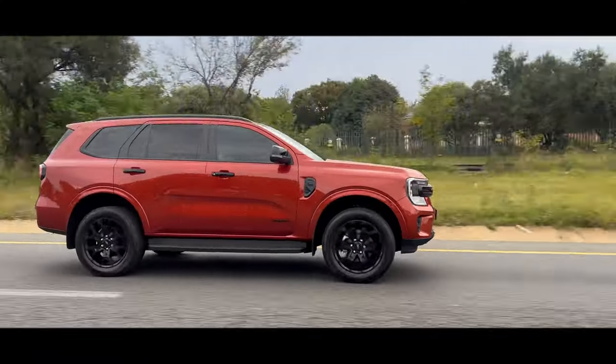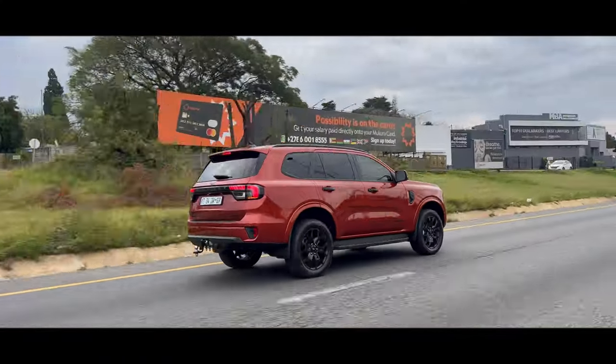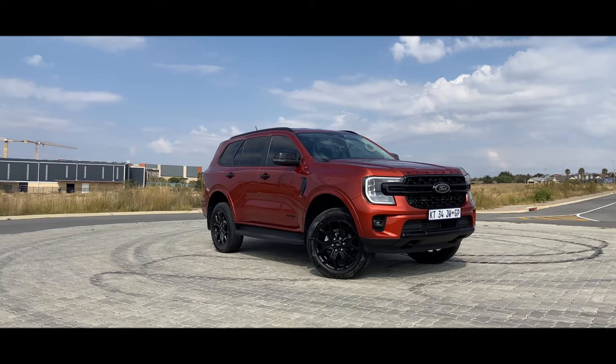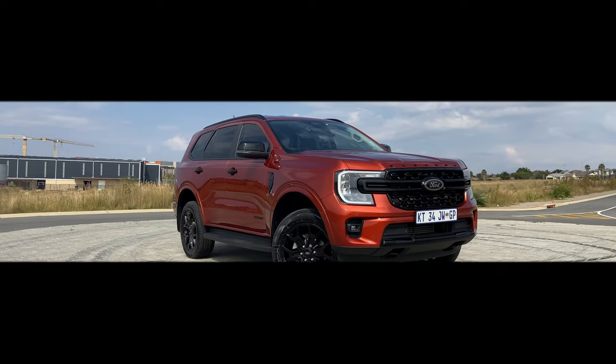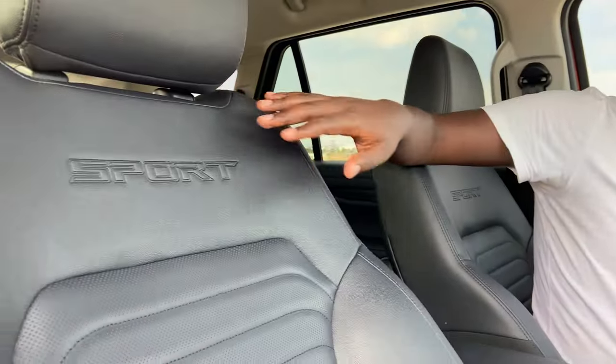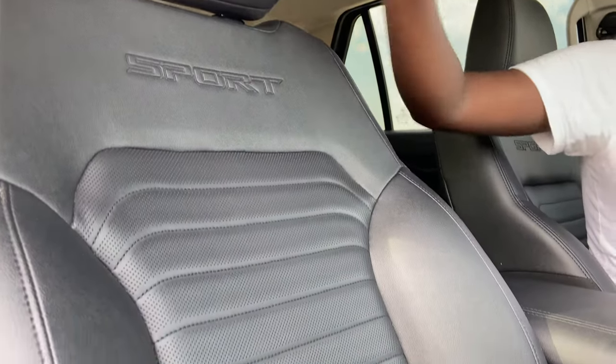Welcome back to the YouTube channel. I'm inside the new Ford Everest and you should be too. Inside, you are greeted by these awesome partial leather seats with sport lettering on them. These seats are eight-way electronically adjustable — in the previous Everest it was only the driver's side, but now even as a passenger you get electronically adjustable seats.